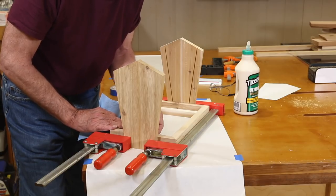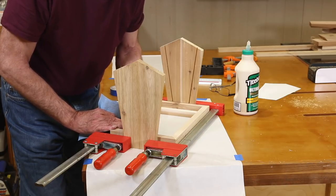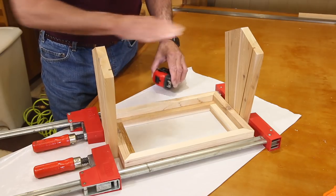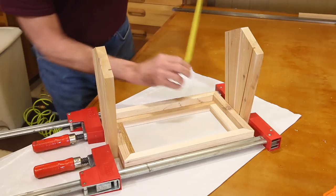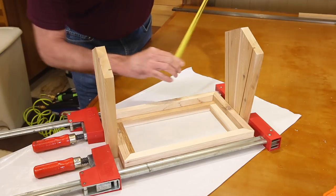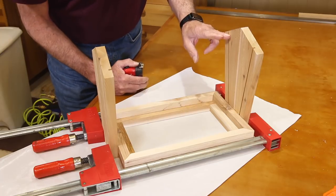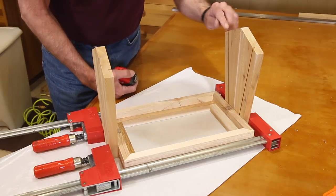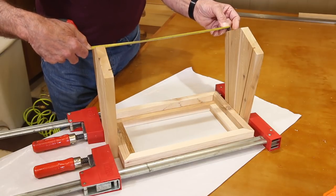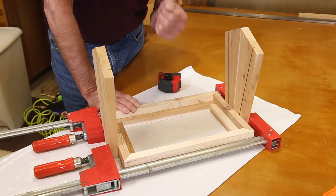A side benefit of using this tape is that any little glue squeeze out is going to get on the tape and not on the wood. Not that the birds are going to mind, but when you're doing a nice piece of furniture, that's another little tip. For our plexiglass to go into these grooves, we want to first measure the depth of the groove. The plexiglass is going to slide in and rest on top of the base on either side, so we just measure from the base up to the top. That's eight and three-eighths, so I think I'll make it eight and a quarter — it doesn't need to go all the way to the top. The width is from the bottom of the groove to the bottom of the groove on either side, and that measures 14 and a half inches.